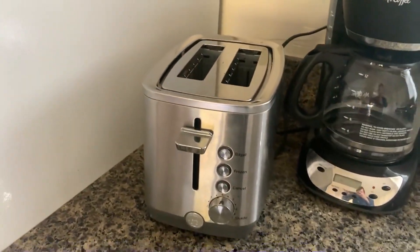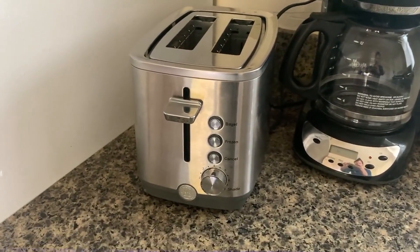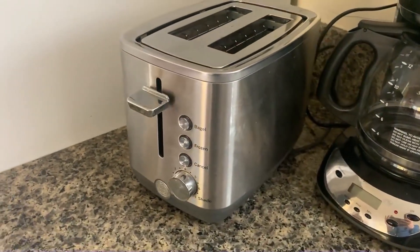I also love that it has wide slats or slots, so you can get thicker things in — thicker pieces of bread or bagels or whatever you need — which is really nice.